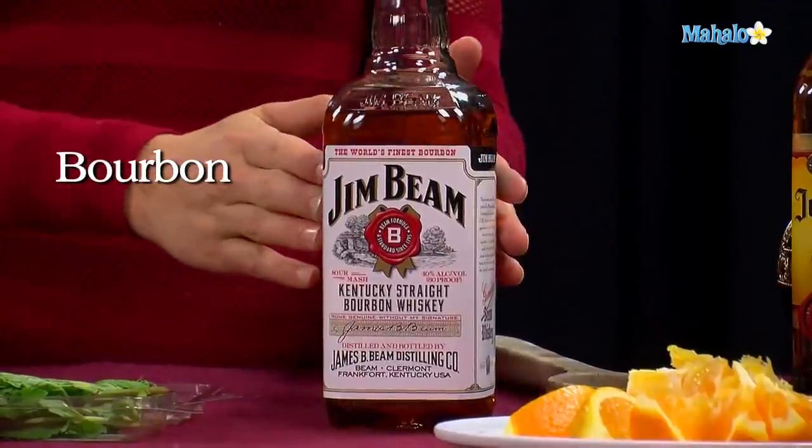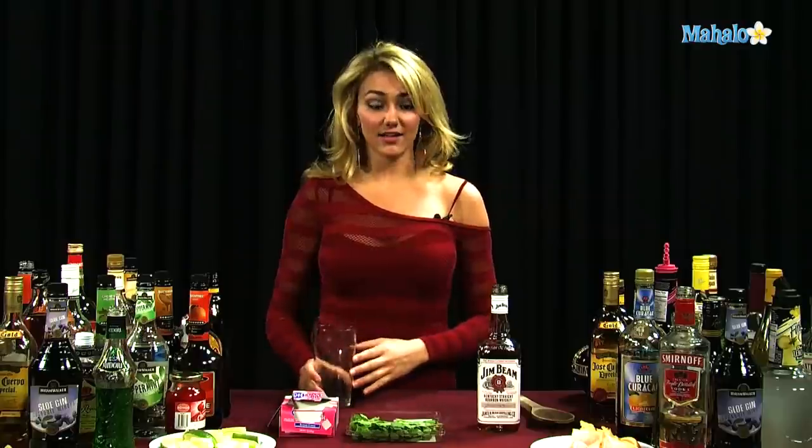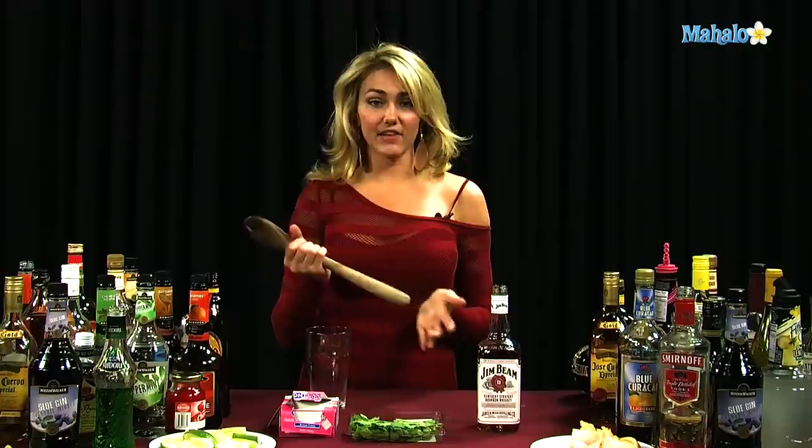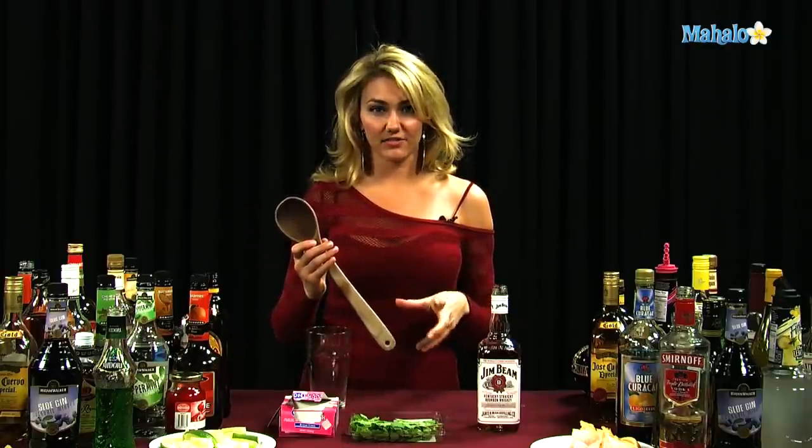What you're going to need is bourbon of your choice, mint, sugar cubes, a glass, and if you have a muddler, great. If you don't, any kind of object is fine as well, basically just to kind of muddle up the mint and get the flavor in there.